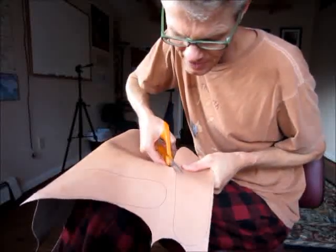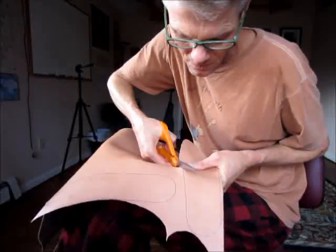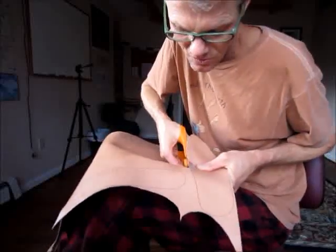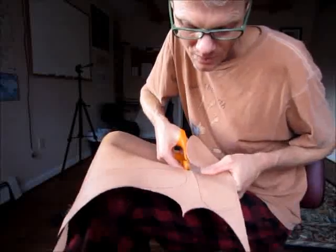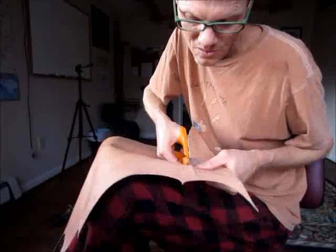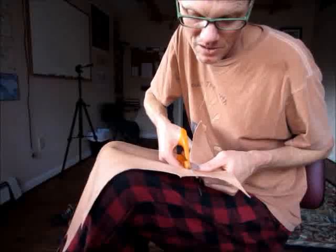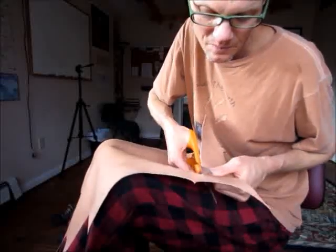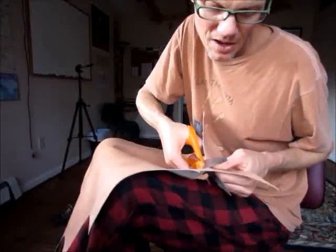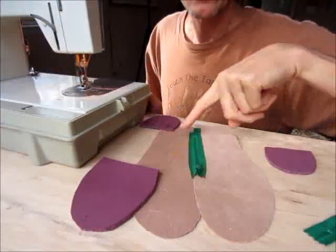Now this is vegetable tanned leather — it's not tanned with chromium, it's tanned with tannins from trees, the traditional way. It's more expensive but it's so much healthier. It takes five times longer to vegetable tan leather than chrome tanning, and I'm all about the natural, so that's the way we're doing it.